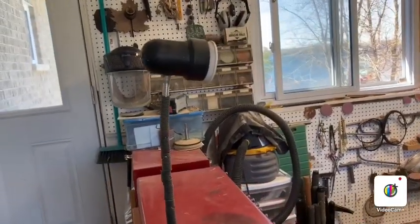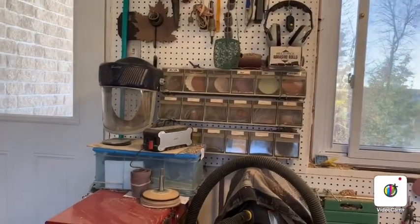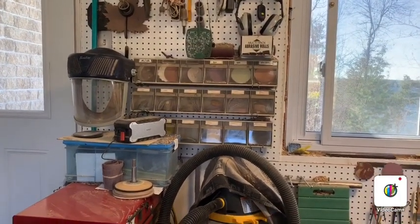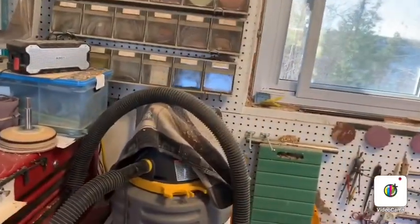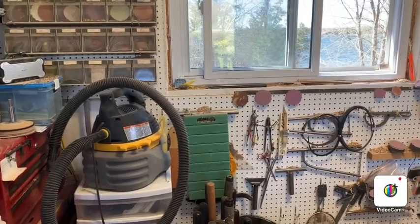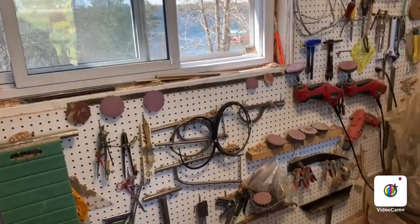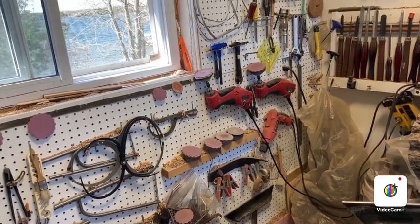Up here you'll see my sanding station. I have my dust mask which I use all the time when I'm woodturning to keep the dust out of my lungs. You'll see some storage cabinets there with all of my discs for sanding. I have a small vacuum cleaner next to my lathe for taking the shavings out of hollow forms or for just blowing dust off. At the sanding station I have two power drills and a variety of mandrills with different grits on them.